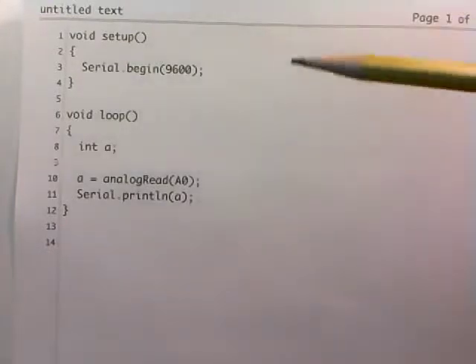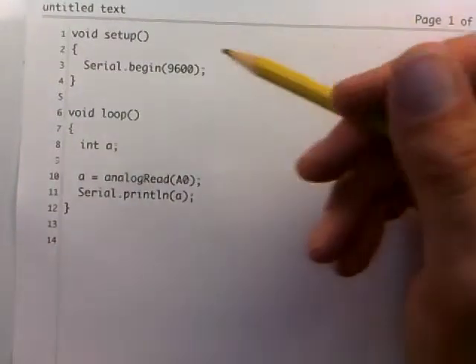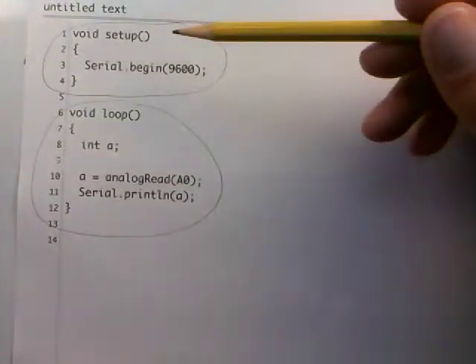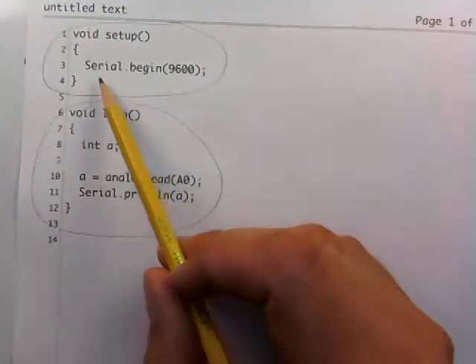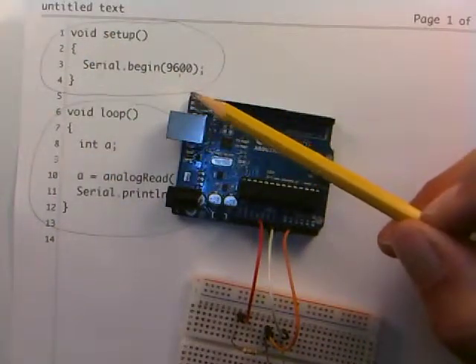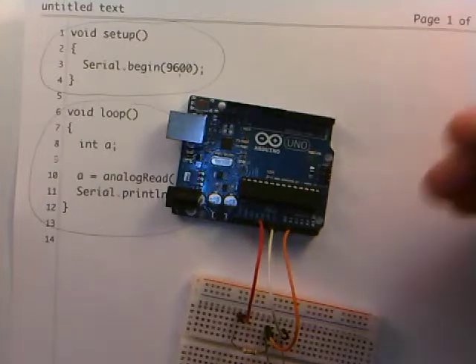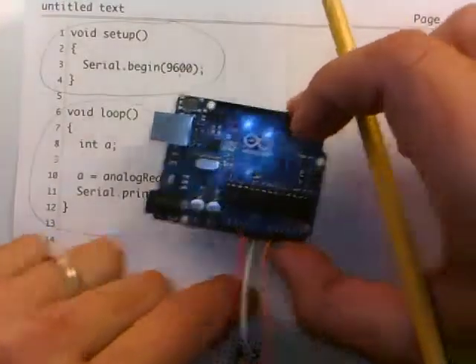What we have here is something very simple — just using the Arduino as a voltmeter. All Arduino code always has two functions: one called setup and one called loop, and you have to have both in any of your programs. The setup function just initializes some things. Here I'm setting up the serial port to talk between the Arduino and the computer at 9600 baud. When your Arduino is connected to your computer via USB, you can talk to the Arduino as if it were a serial device — an old form of electronic communication from the 1970s, 80s, and 90s, though underlying a lot of electronic communication even today is still serial communication.